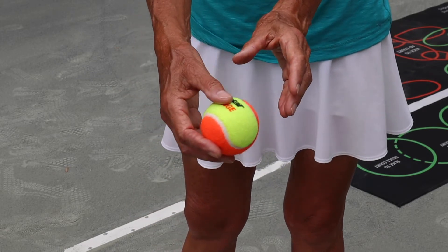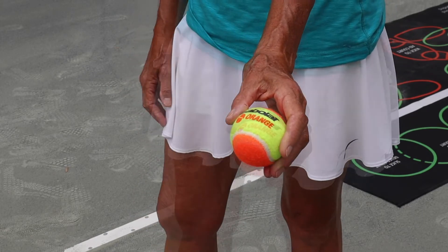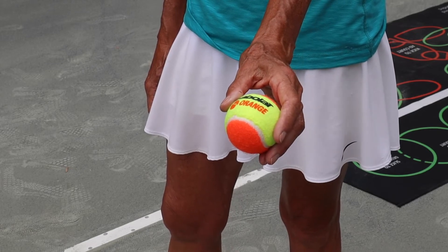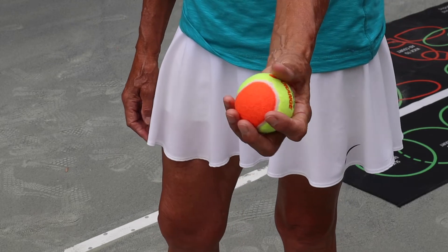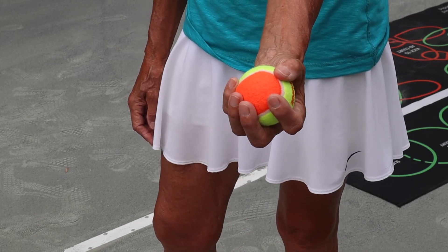This is a do: we're going to have a flat hand, very light grip. There are many more don'ts than there are do's. The do is very, very simple. The don'ts are going to be this — holding on to the ball like this, like it's going to fly away on you.